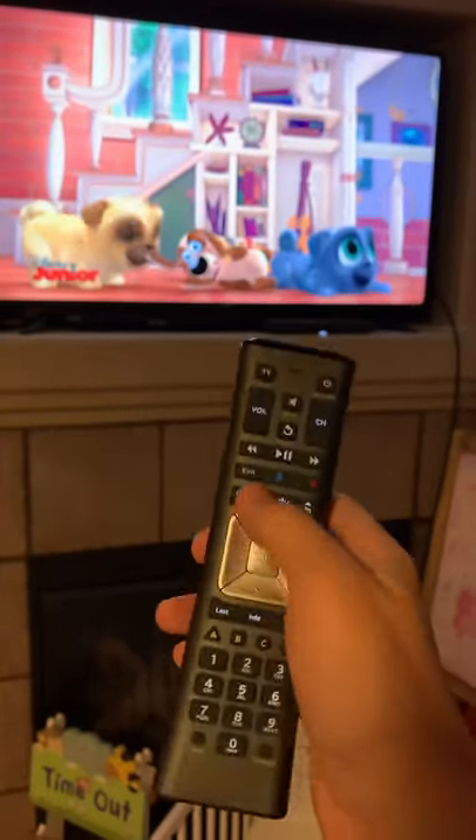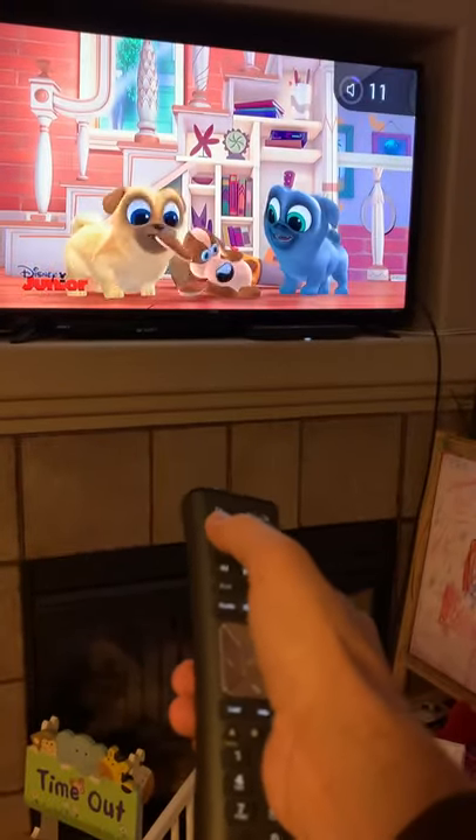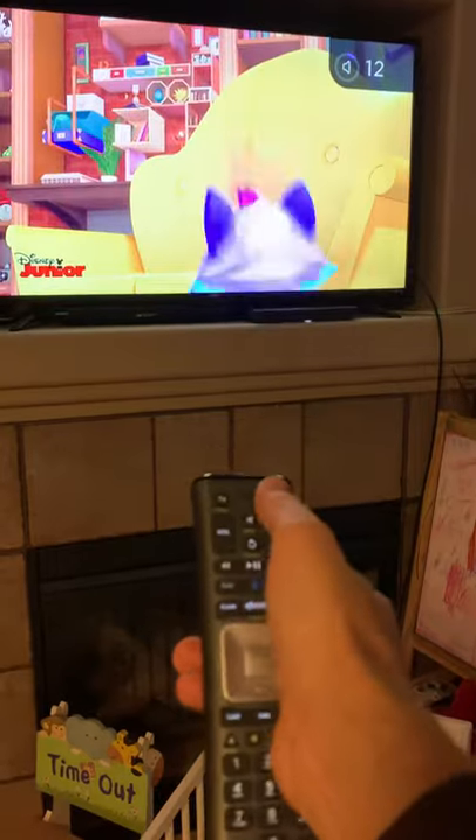You see some flashes. Now the volume works and you can turn off the TV.